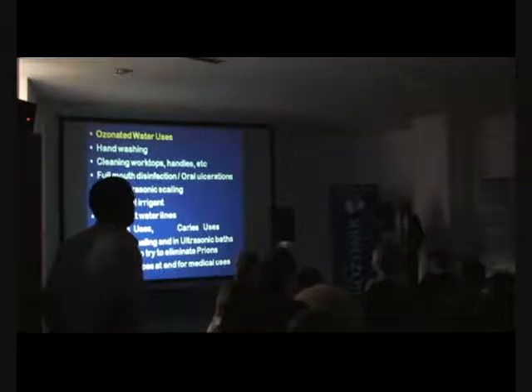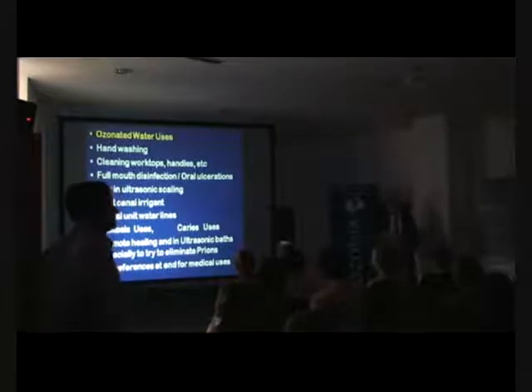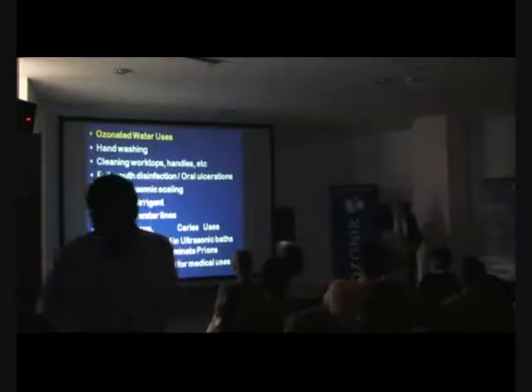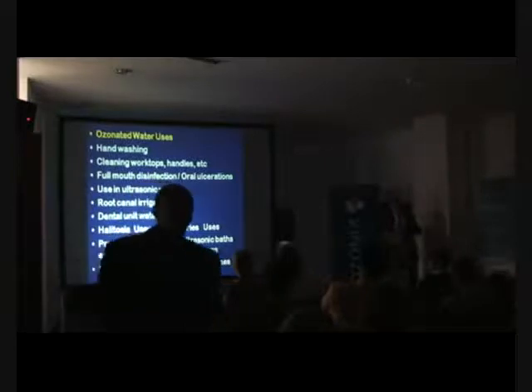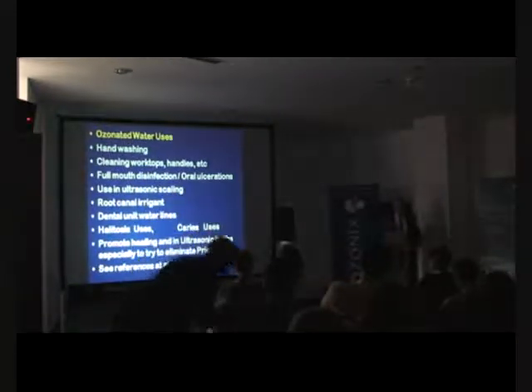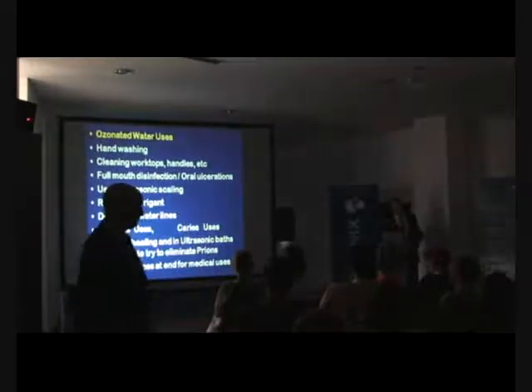Not a single case report in the literature of a problem. In the whole mouth, ozone is not going to disinfect the whole mouth — it will reduce the overall level of bacteria. It's not like chlorhexidine, which, like all other antimicrobials, is very specific and targets specific groups. It's not good against many gram-negative organisms. Lactobacilli is resistant to chlorhexidine, but it kills mutans streptococci very well.